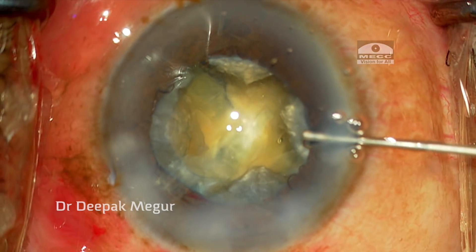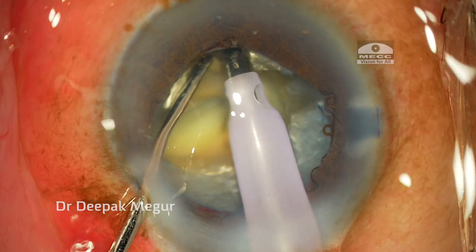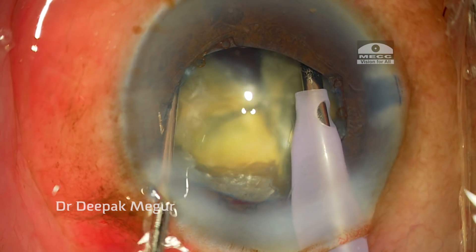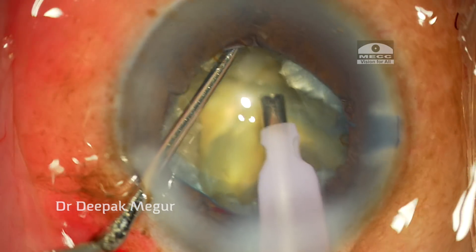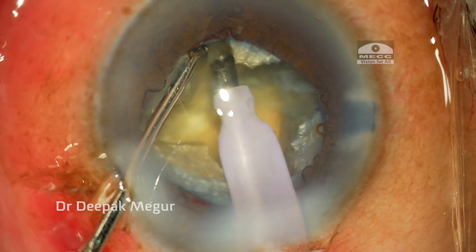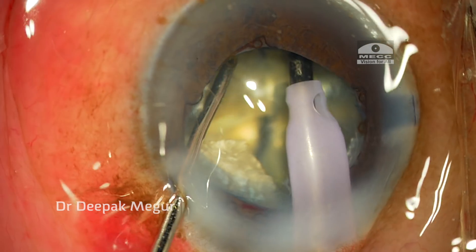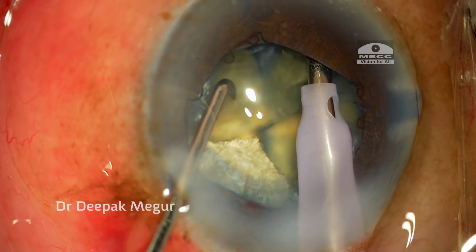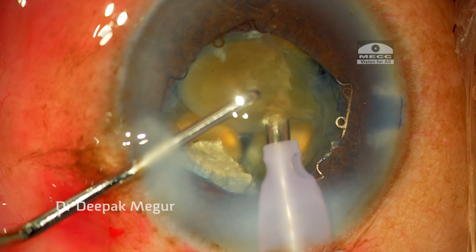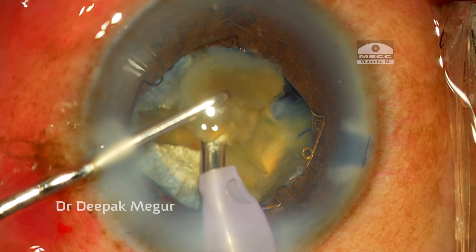Having separated all four fragments, we are left with four moderately large fragments. When emulsifying, I need to ensure they don't come too much into the anterior chamber. I try to stay as close to the pupillary margin and within the bag as possible by adjusting my parameters appropriately.